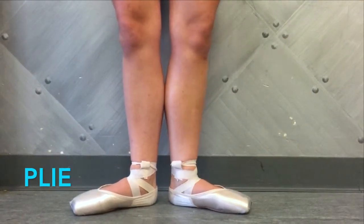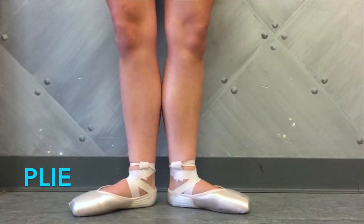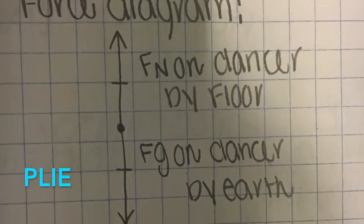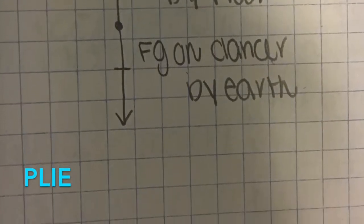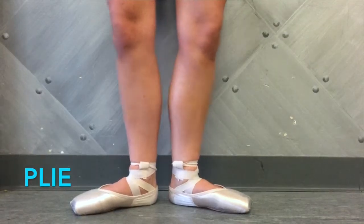This is a plié. This is the most basic and most used step in ballet. Gravity is acting on the dancer, exerting force into the floor while the floor exerts an equal normal force back. This process is often a preparation followed by another step.